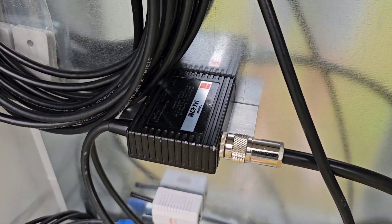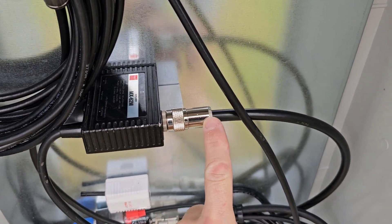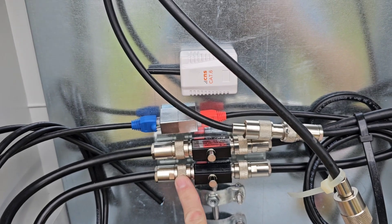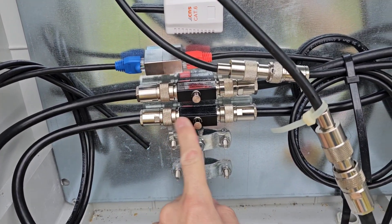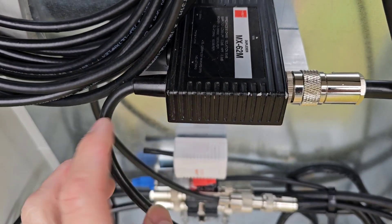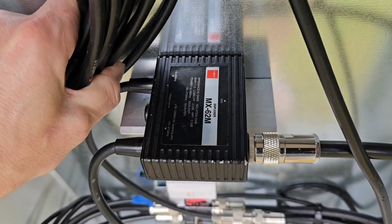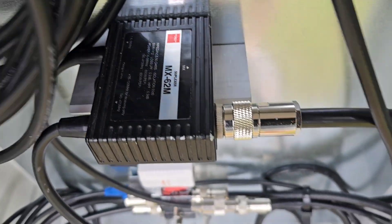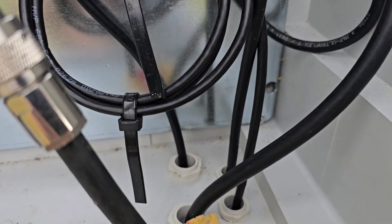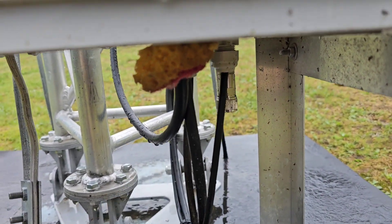Here you can see the MX-62M duplexer from Diamond. This is the mixed output going to the lightning arrester, and this is the output from the lightning arrester going to my house. The input for the MX-62M is here — this is the VHF/UHF input — and right there is the input for HF short waves, which is connected to the wire. There's also some extra cable here for other purposes.